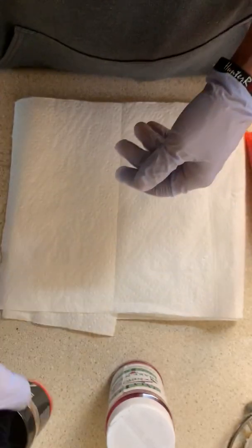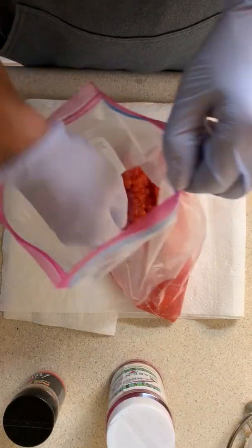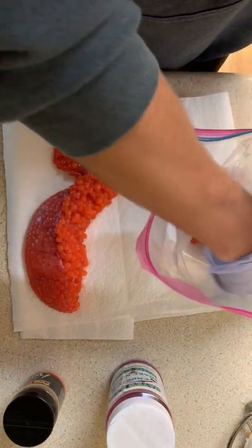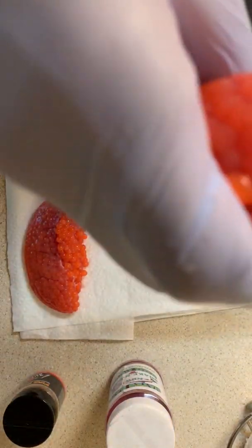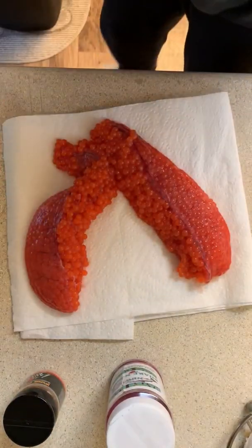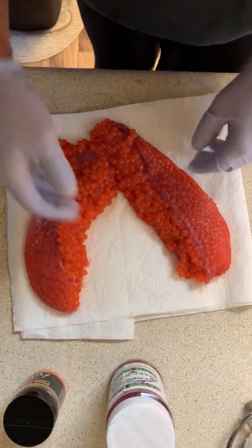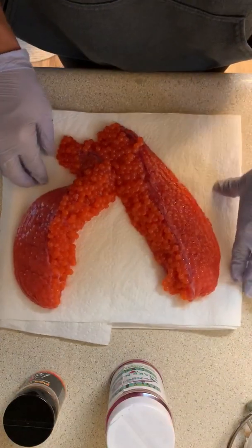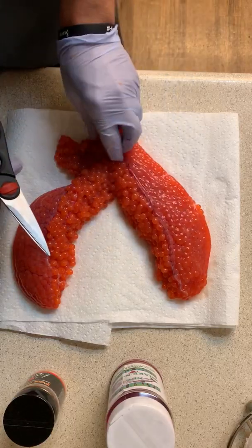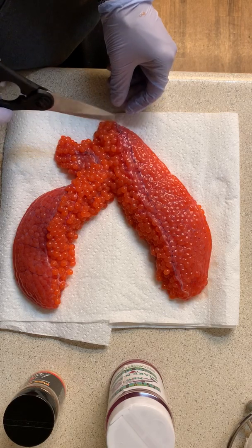Open this up, take out each sack of eggs, and just lay them on a paper towel. Take out some of the water moisture and get that excess blood out.